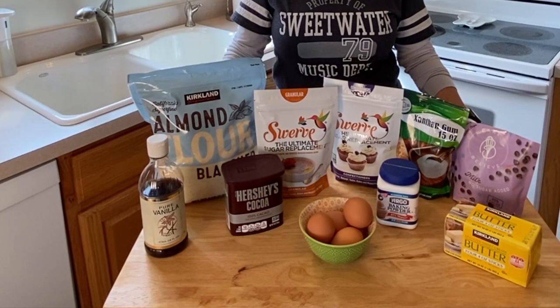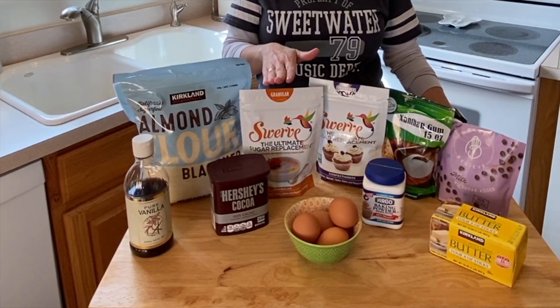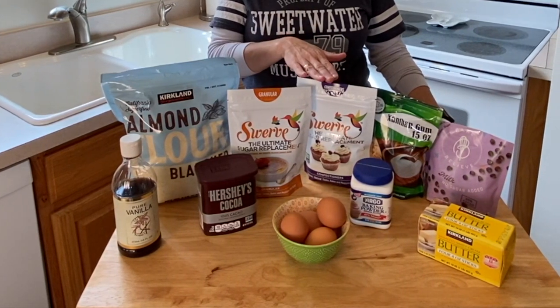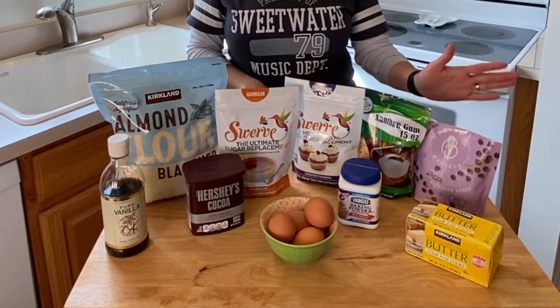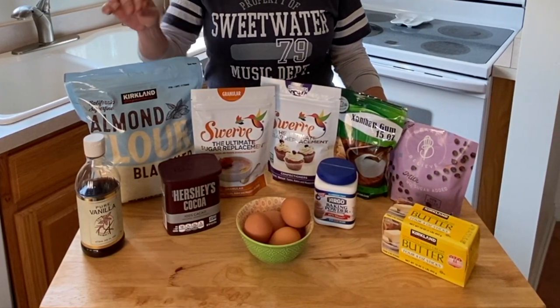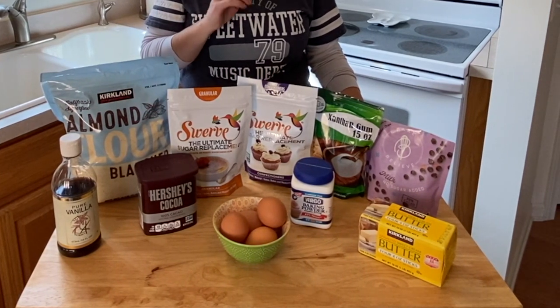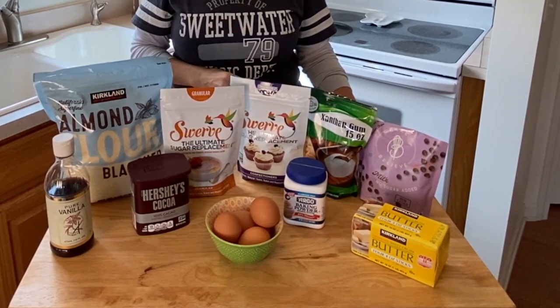The ingredients you'll need to get started are going to be almond flour, Swerve granular and confectioner sugar, xanthan gum, we are using the Bake Believe chocolate chips, vanilla, unsweetened cocoa, four large eggs, baking powder, and unsalted butter.